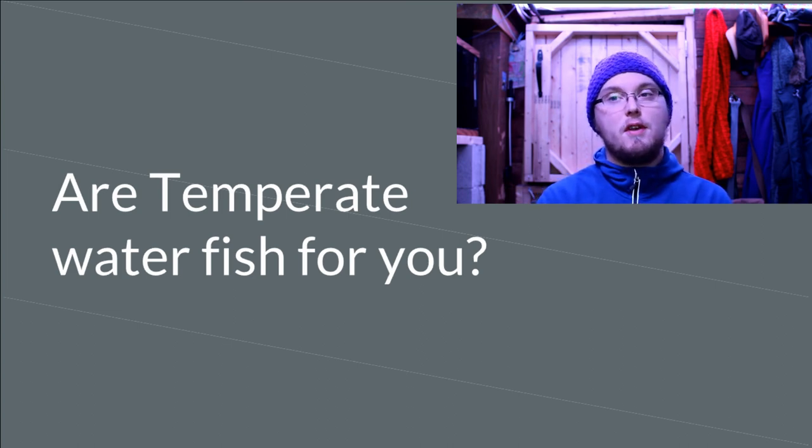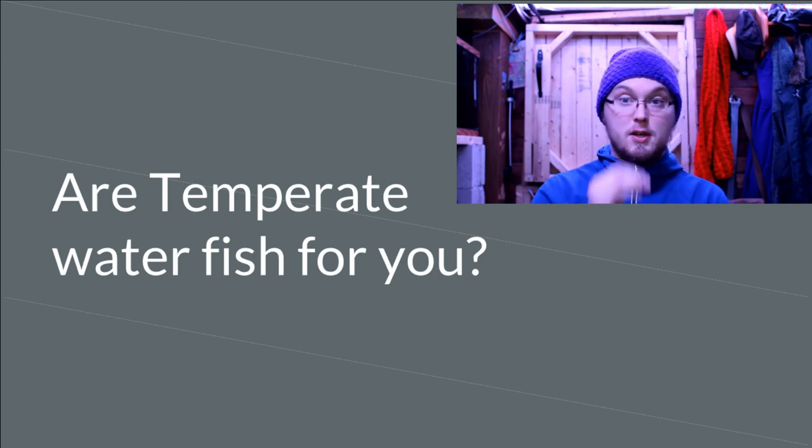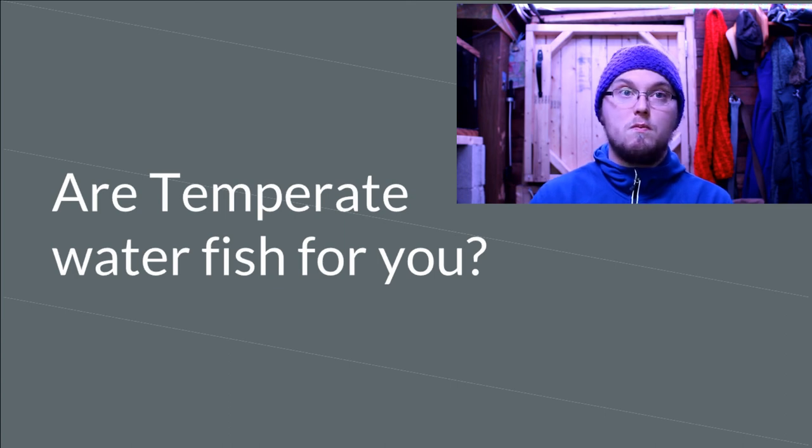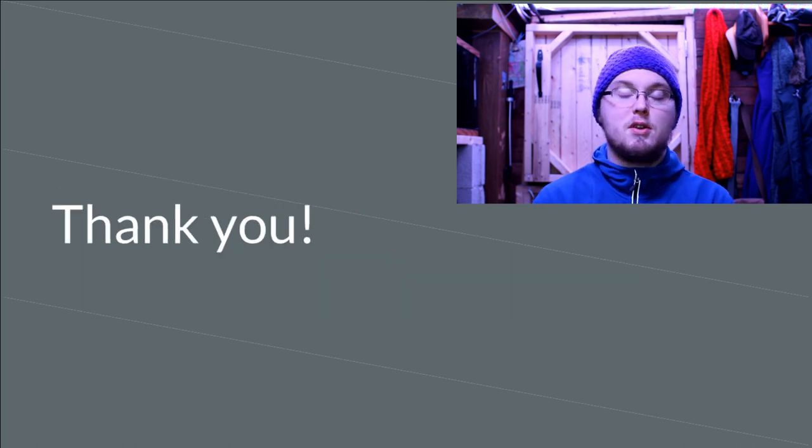Hopefully temperate water fish or subtropical fish are for you. If you have any questions, feel free to ask them now, or if you're watching this online, feel free to drop a comment down below. Thank you very much for watching, and I'll see you next time.